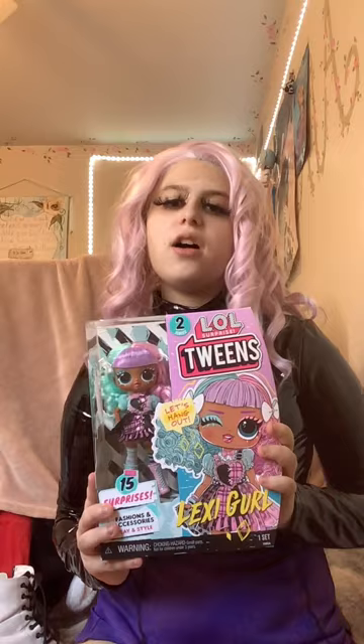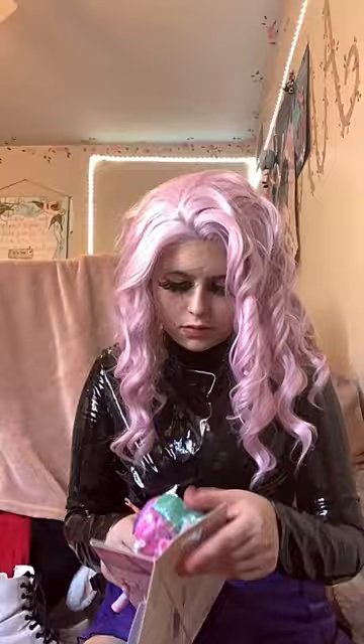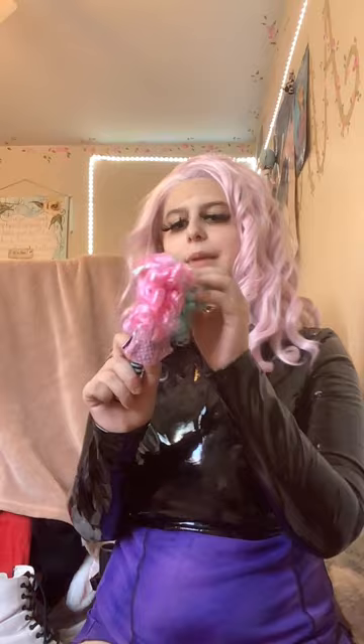Now we have another LOL Surprise doll — this time it's a Tween doll. They're just a bit on the smaller side. She's really cute and again I'm probably not going to hold on to her box. I got her out of her box — she's definitely little, and I don't really like the really small LOL dolls, but I do like the Tweens.